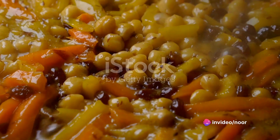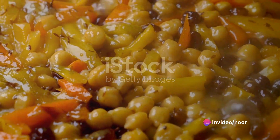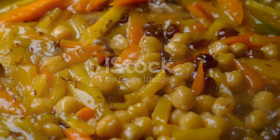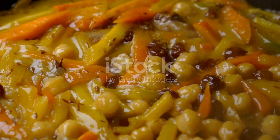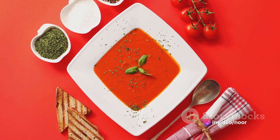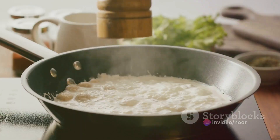To summarize, today we walked you through 10 zero-oil vegetarian dinner recipes. We started with zucchini noodles, moved on to lentil soup, quinoa salad, chickpea curry, and stir-fry veggies. Lastly, we introduced you to tomato basil soup, sweet potato stew, veggie sushi, mushroom risotto, and spinach and tofu scramble.